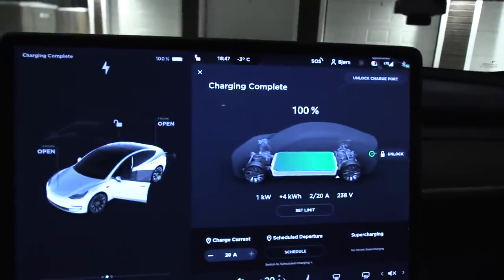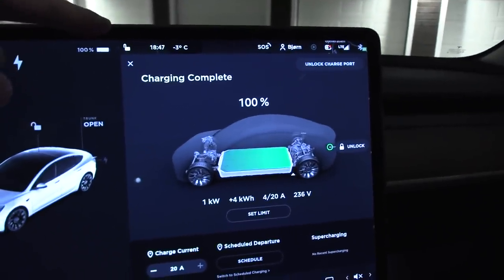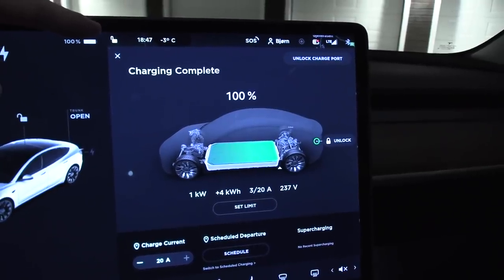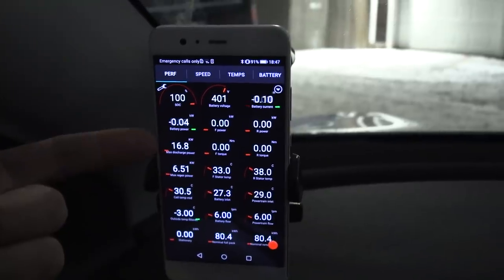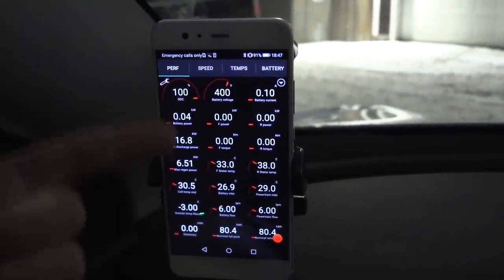We start at exactly 18:45. Let's start at 7 — we're going to wait 15 minutes. Since we are plugged in, the heater just pulls from the plug, so we are not really using the battery yet.